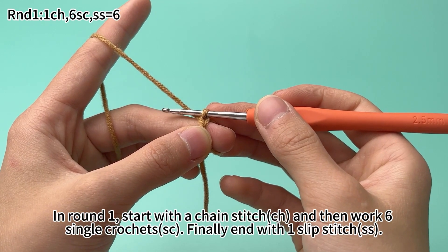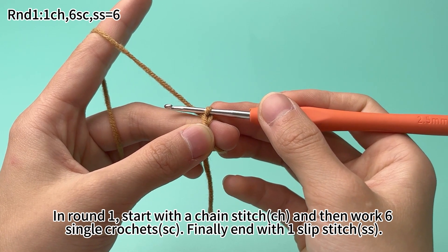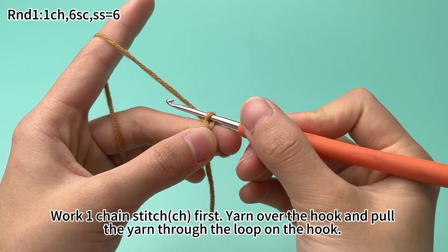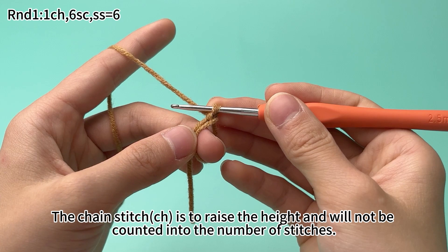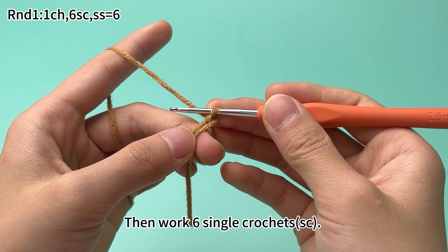In round one, start with one chain stitch and then work six single crochets. Finally, end with one slip stitch. Work one chain stitch first. Yarn over the hook and pull the yarn through the loop on the hook. The chain stitch counts as a height and will not be counted into the number of stitches.